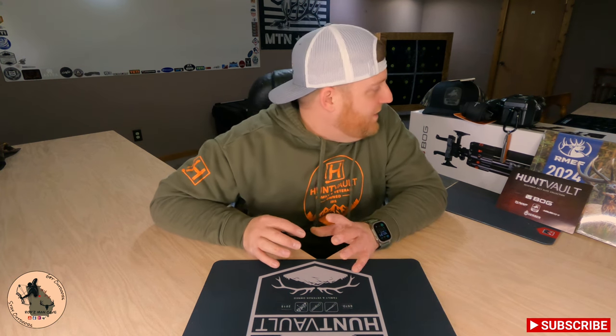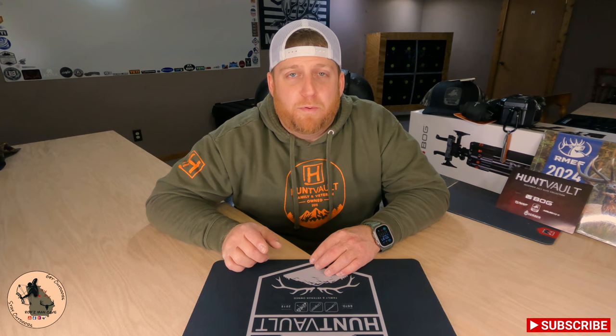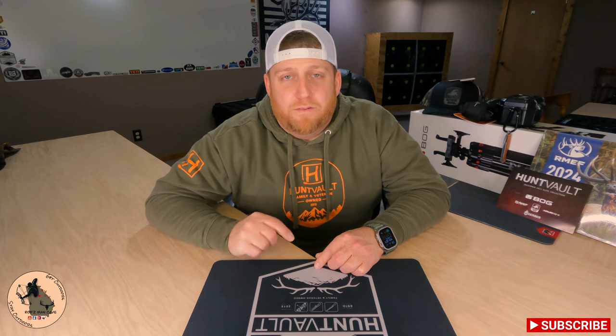That's all we've got. I'm really pleased with our lineup this month — I can't wait to get this stuff out there and put it to use. If you guys aren't already subscribed to HuntVault, head on over to huntvault.com and check them out. Subscriptions start at $150 a month for an annual subscription or $160 a month for a month-to-month subscription. Be sure to check out their Facebook and Instagram pages — they're always running promotions for new subscribers and do a giveaway each and every month for new and current subscribers. Thank you guys so much for watching. We'll see you next time in Rob's Man Cave.